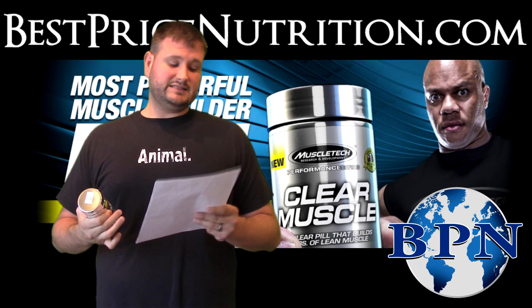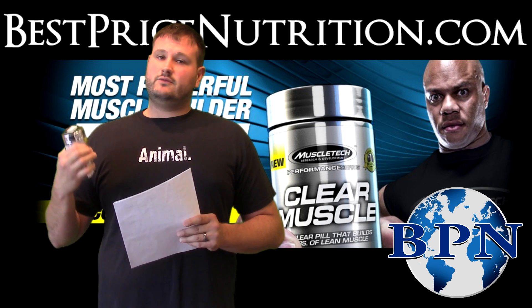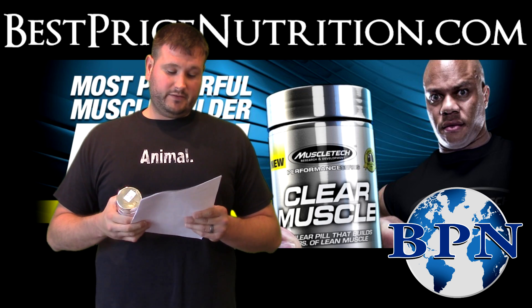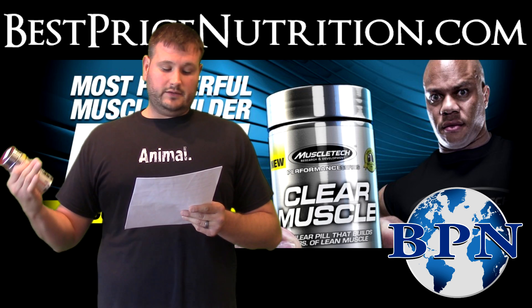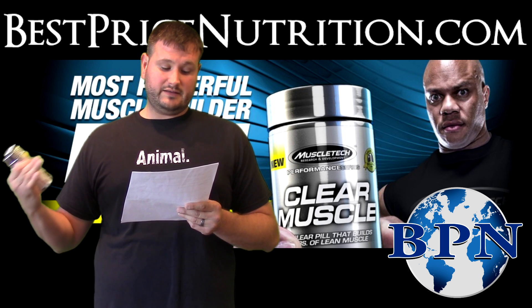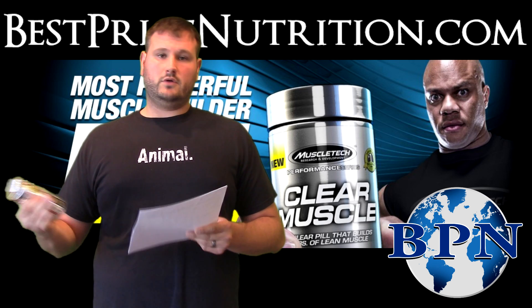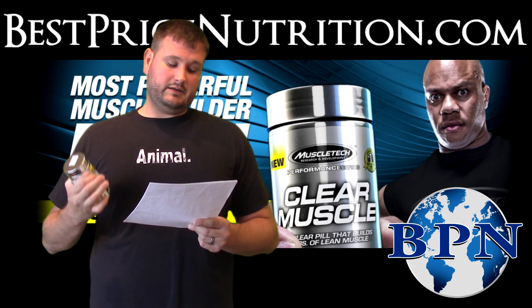Next is phase two, which is the overreaching phase — this is the phase that really tests your capabilities. You're squatting, benching, and deadlifting, or in place of squat you're leg pressing, in place of bench press you're doing military press, and in place of deadlift you're doing bent-over rows. You're working out those muscle groups five times a week for two weeks.